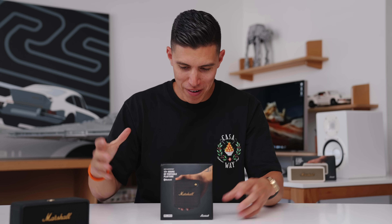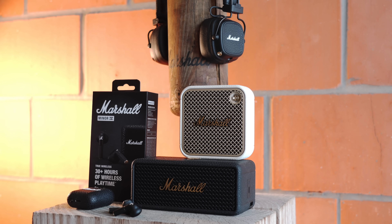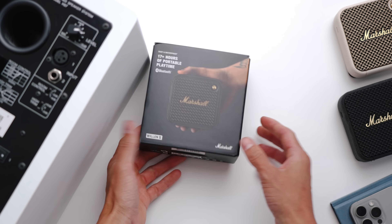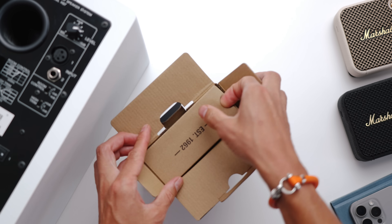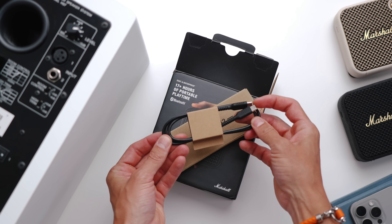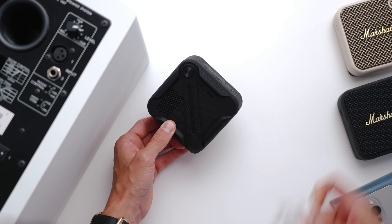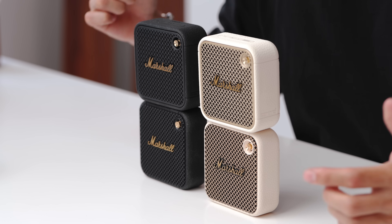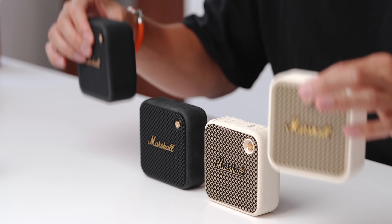In my initial unboxing, I got a sneak peek when I went to South by Southwest earlier in the year in Austin, Texas. Doing the official unboxing, it actually comes with some nice accessories — an actual Marshall cable. It comes in two different colorways just like the first gen: black and cream. On first glance it's pretty hard to tell the difference, so we'll put the older ones away.